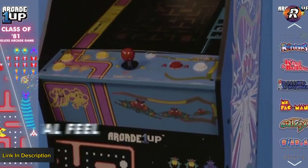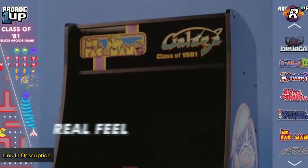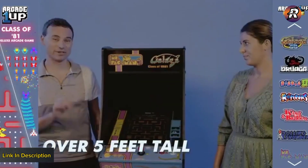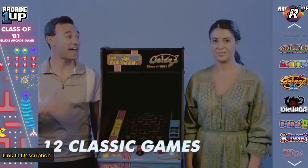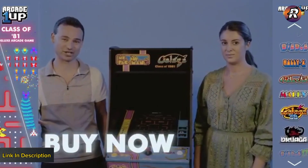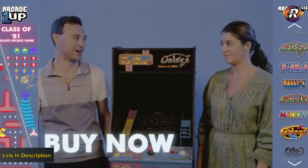If you have no idea how to play these games, you can learn inside the app. By adding games to your collection on the Arcade1Up companion app, every single one comes with a dedicated tips and tricks section, which would give you a significant leg up on the competition.